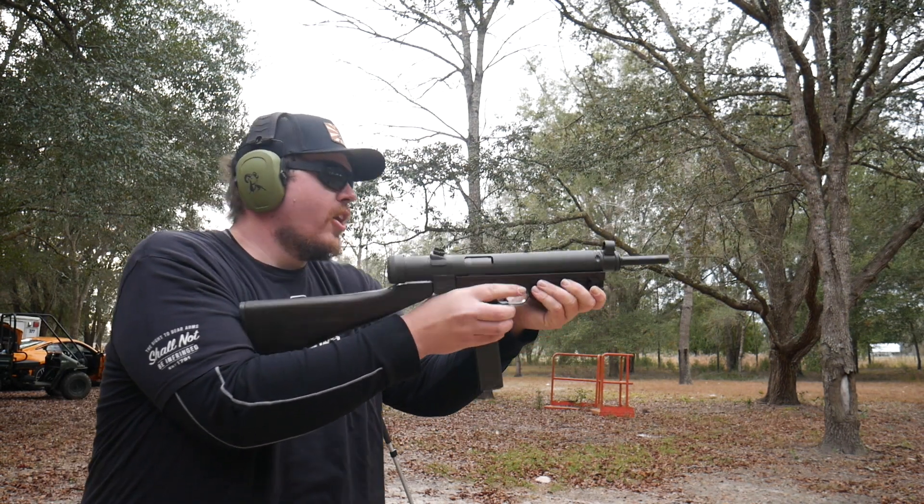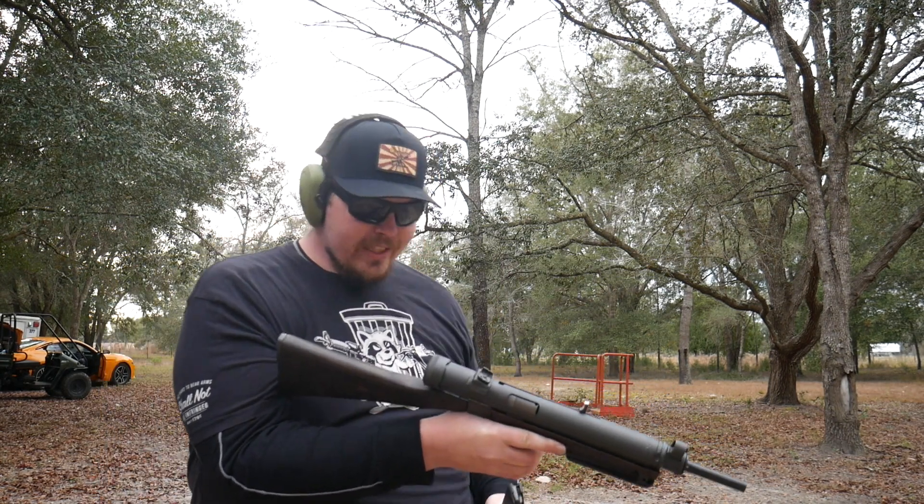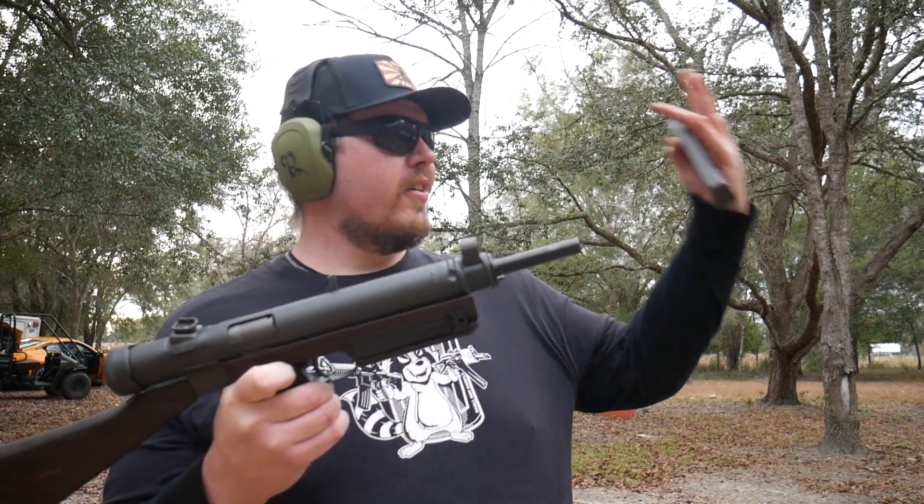Oh my gosh, that is amazing. I think it shoots like a hot damn. Oh yes! Guys, check out Stenparts.com if you're looking to get barrels for whatever you need. Pretty sweet. Peace.